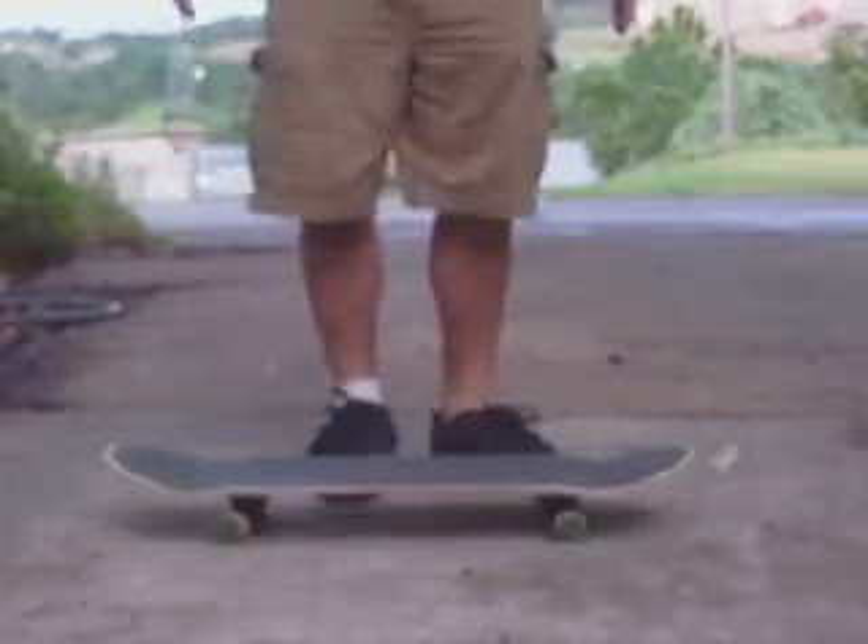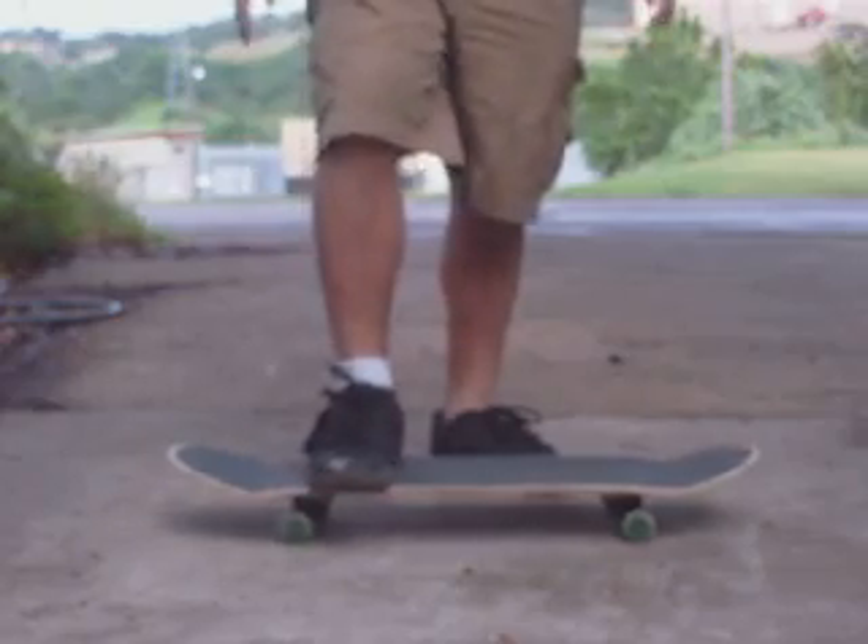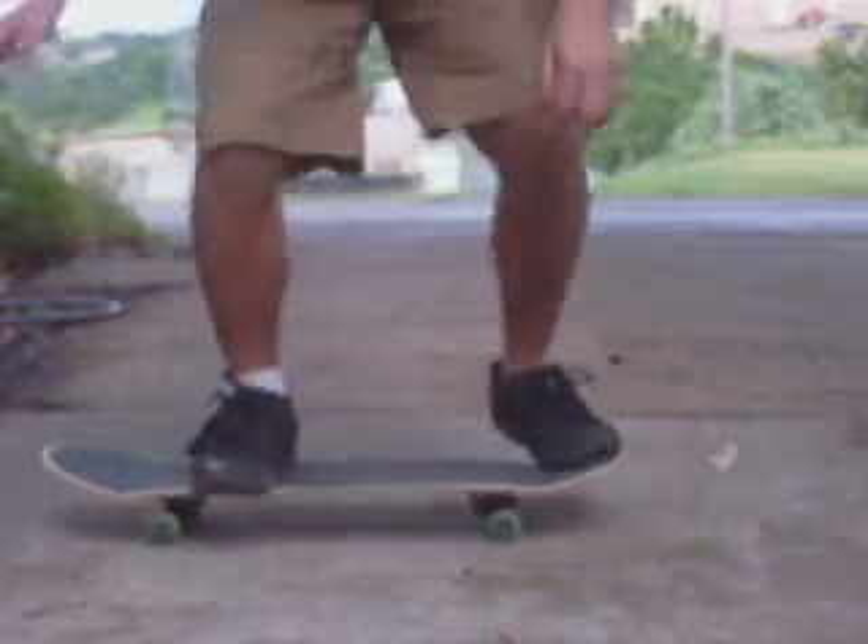Hi, I'm going to teach you guys how to do a fun little trick that I learned how to do the other day. I don't have it quite consistent, but it's a front foot impossible. And it should look something like that.